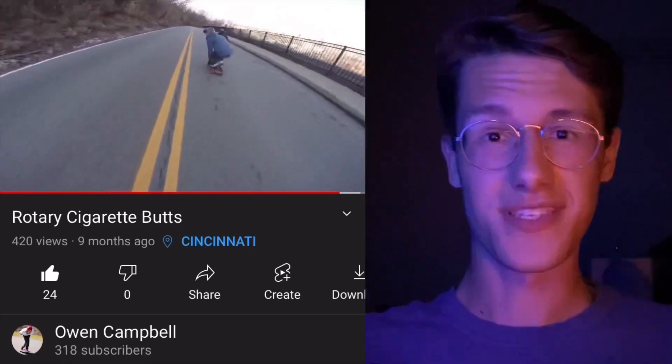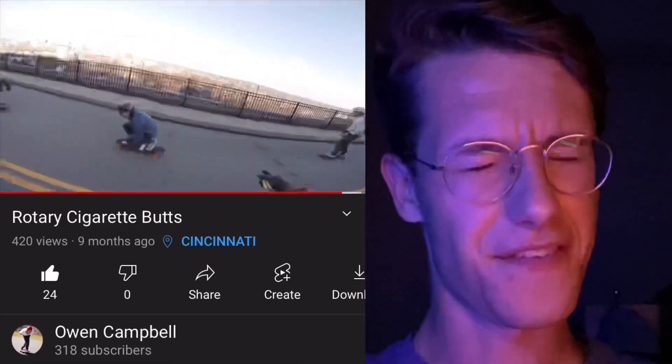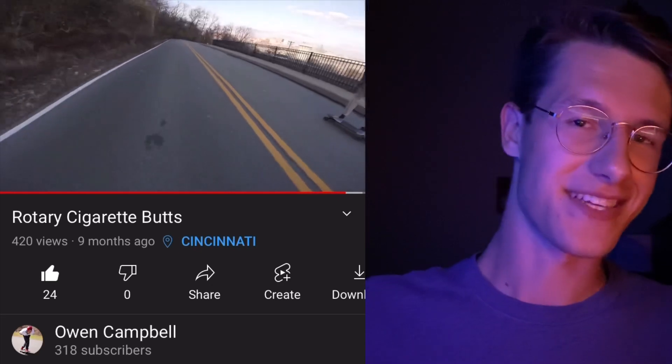I bought these on Black Friday in 2020. I skated them the day they arrived on some chill grip runs with the homies, and I felt fast. I felt super cool, but it wasn't good science. It wasn't good testing. I felt fast, but also I am kind of fast.